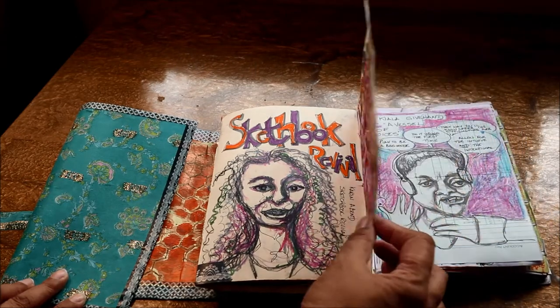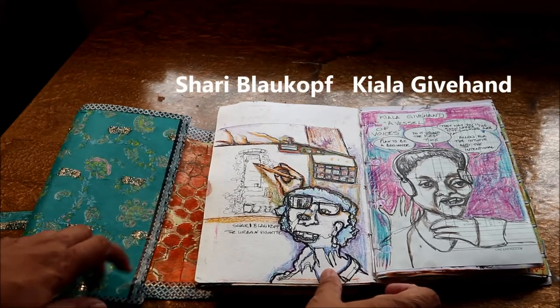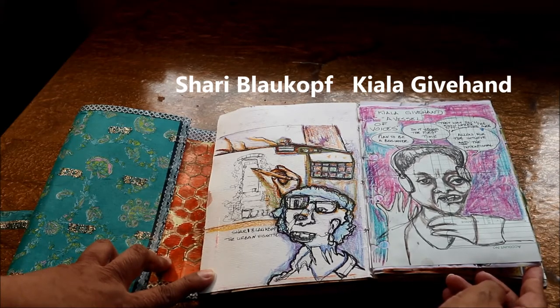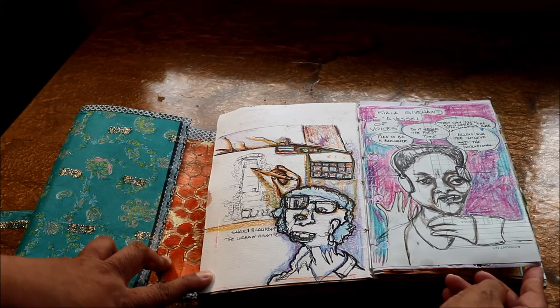Sherry Blaukov did a really great session, and I chose to do a sketch of what I could see on my screen. This is Kyla Giffhand, who led us through the creation of the book — it's an accordion book with signatures.